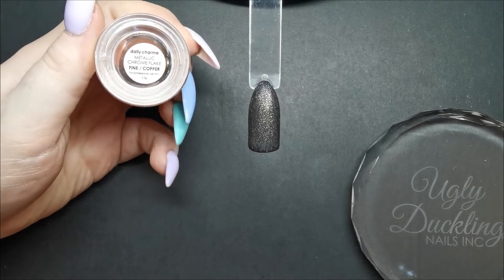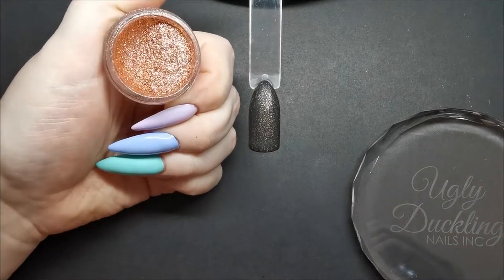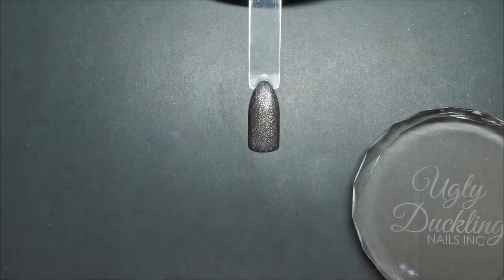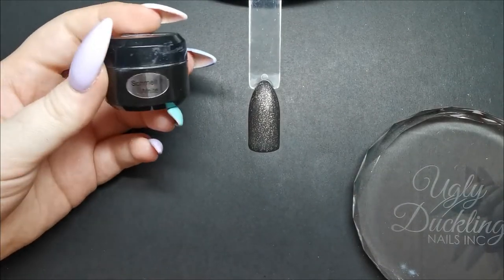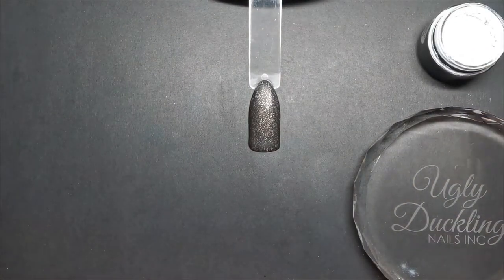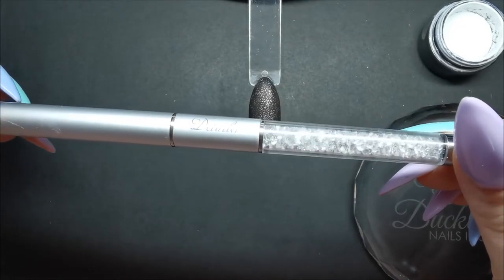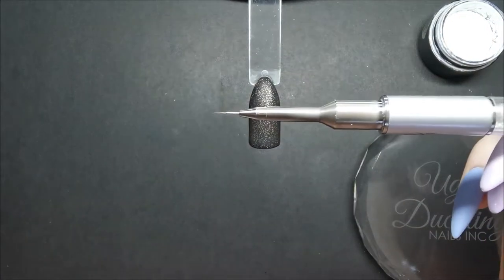For the flower I'm going to use the Ugly Duckling Smelt It White. I don't have the gel paint yet, so this is what I've been using for my designs and it's pretty pigmented so it works really well. I'm going to use the Ugly Duckling detailer brush, which is my favorite for fine details.